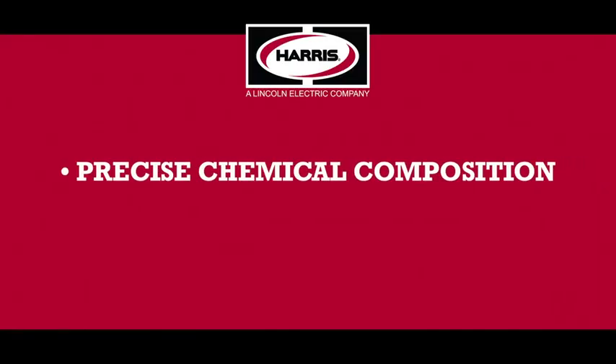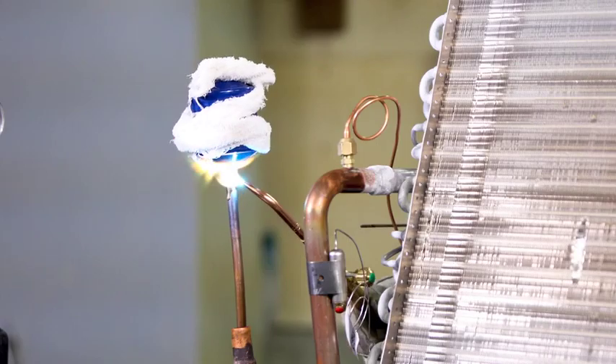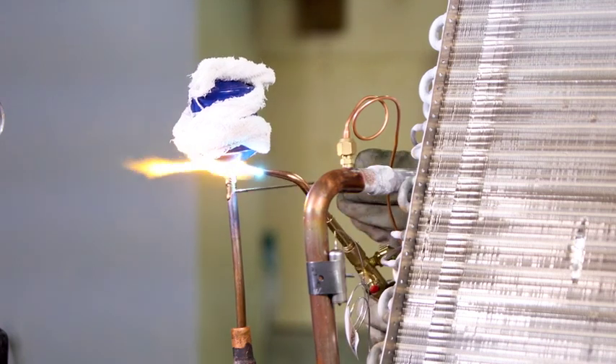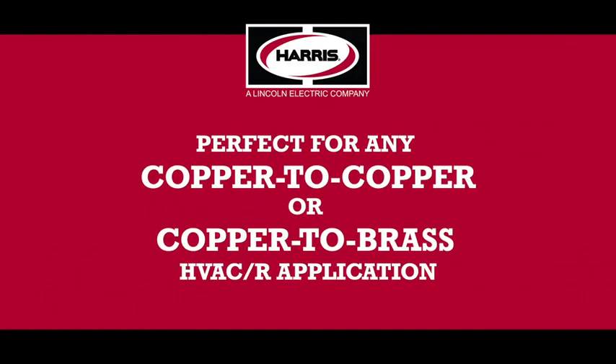With a chemical composition that's so precise, you won't need to make temperature adjustments from one batch to the next. Foss Copper alloys are self-fluxing for copper to copper applications, making Harris Foss Copper the go-to alloys for a variety of connections.